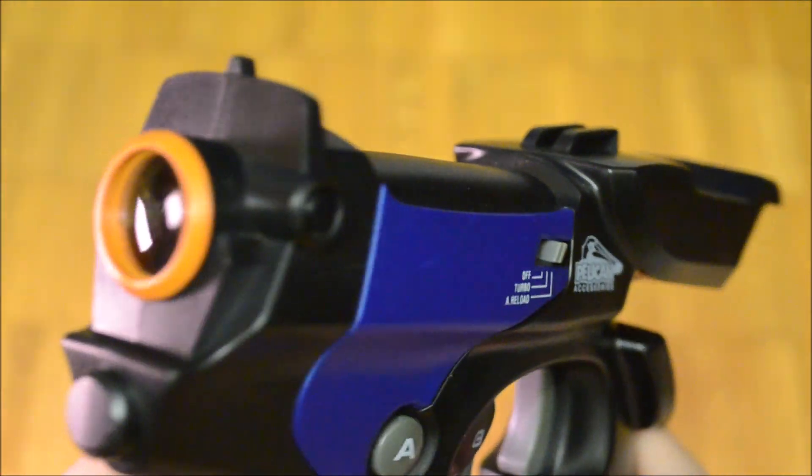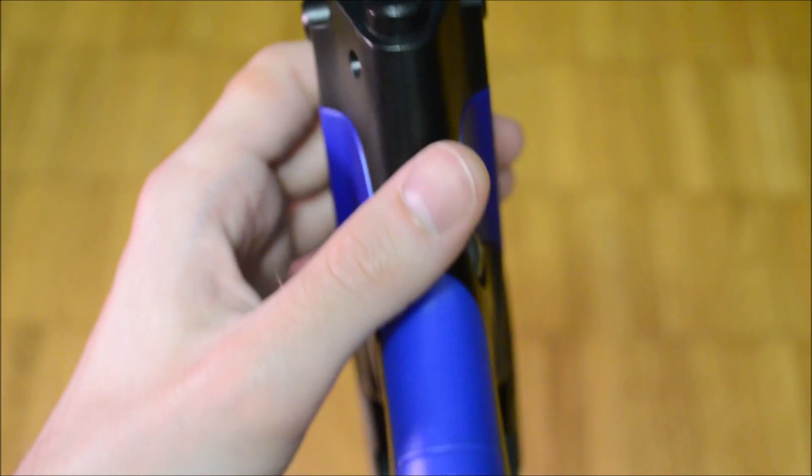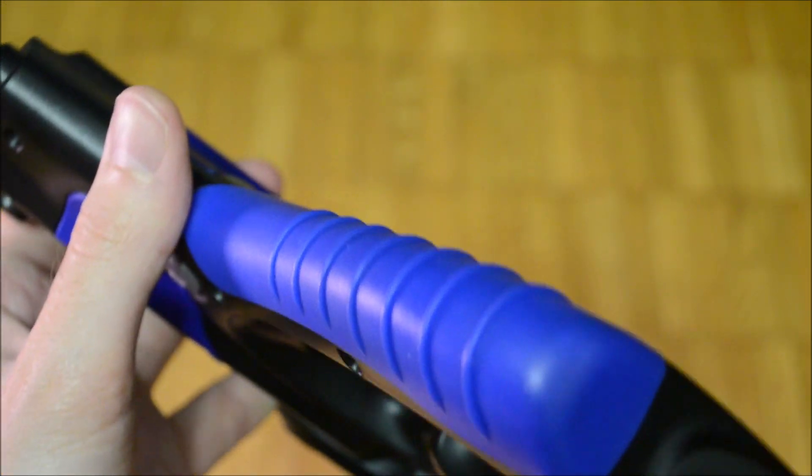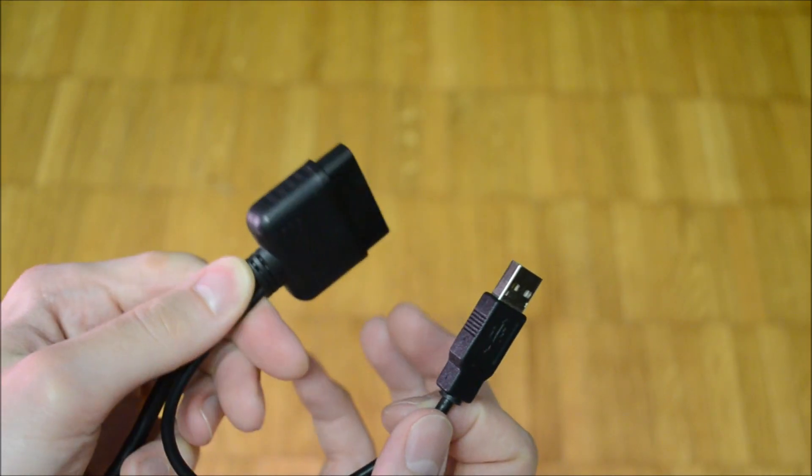Electronically the gun has a strange design. In order to use the gun con 2 mode, the PlayStation controller jack has to be connected to the console too. Connecting the USB jack alone doesn't work for the Pulse Cannon.